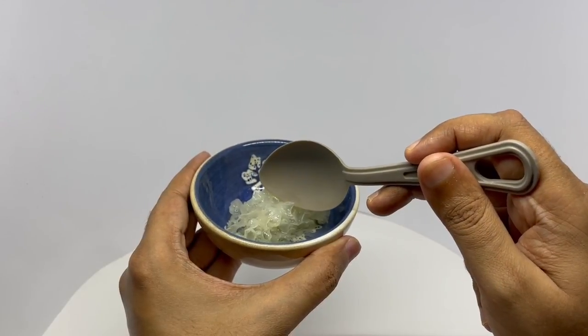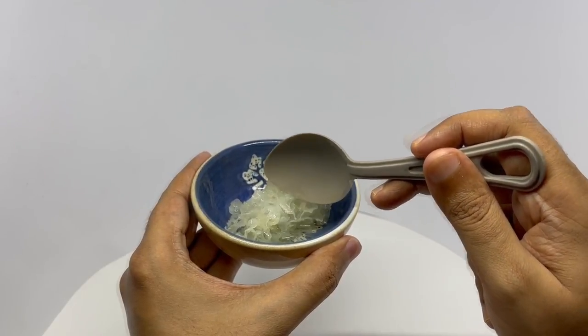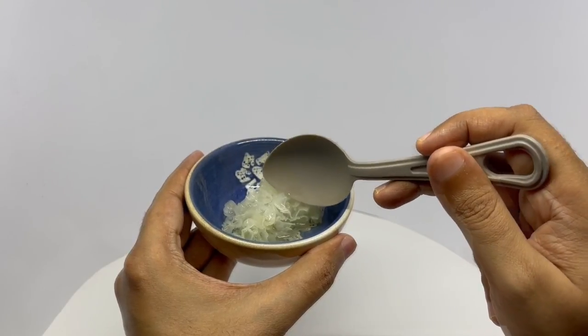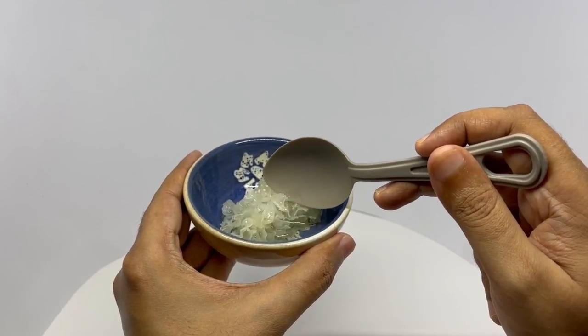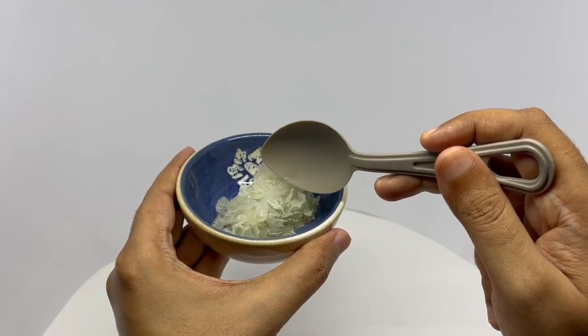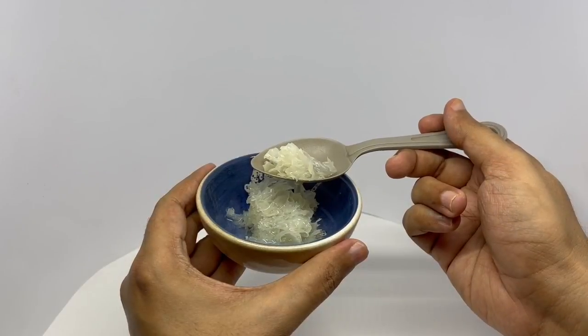It has this weird texture to it. That's after cooking it for more than 45 minutes. I couldn't find any easy recipes online, so I soaked it for one hour and boiled it for 45 minutes in sugar syrup, making it into a dessert.